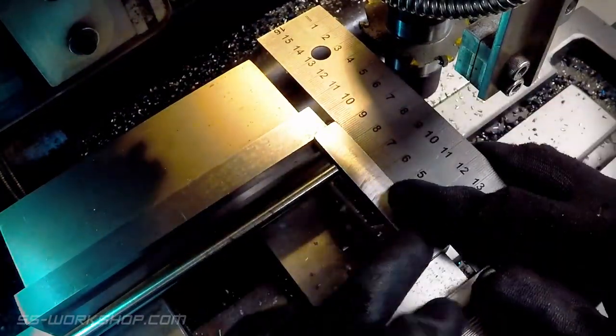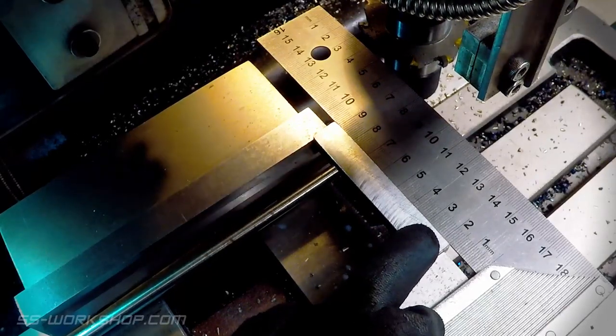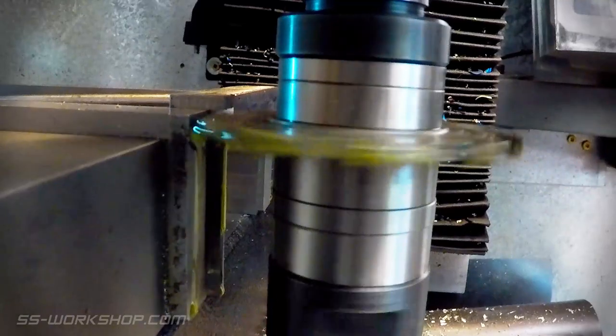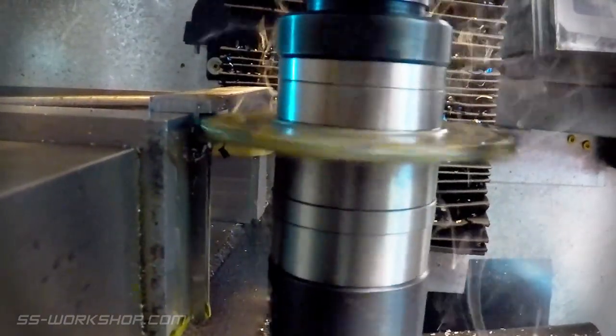You'll notice here I'm using a stop in the vise, so I can repeat the cuts on the multiple parts. I cut the slot using a 4mm slotting cutter. I find these faster than small end mills for jobs like this.